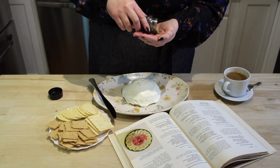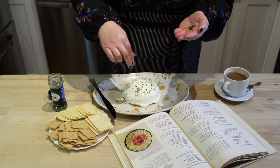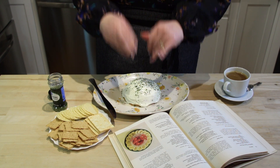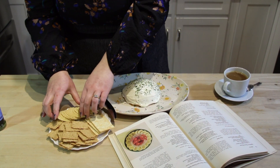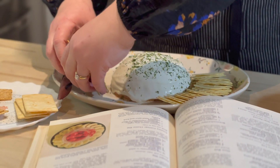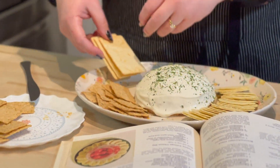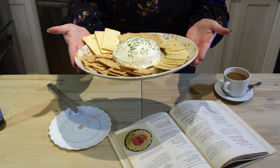Now that our ham ball is frosted and chilled we are going to serve it up. We are going to sprinkle it with a little bit of parsley for a little bit of color. And now we are going to add our crackers. The recipe called for assorted crackers, so that is what we are going to present it with. And there we have it ladies and gentlemen — the ham ball.